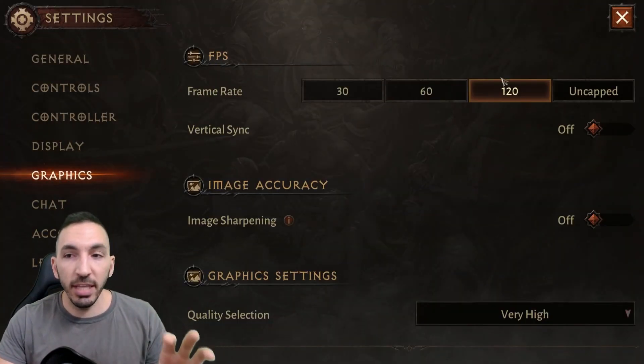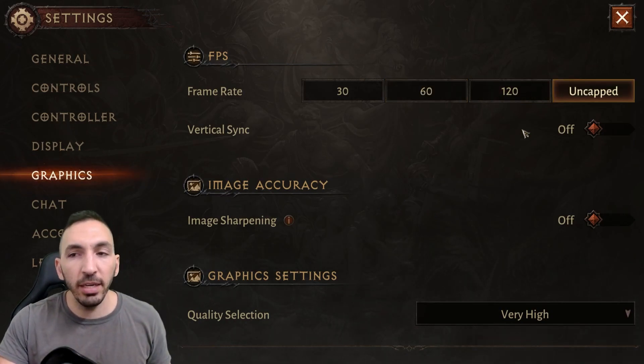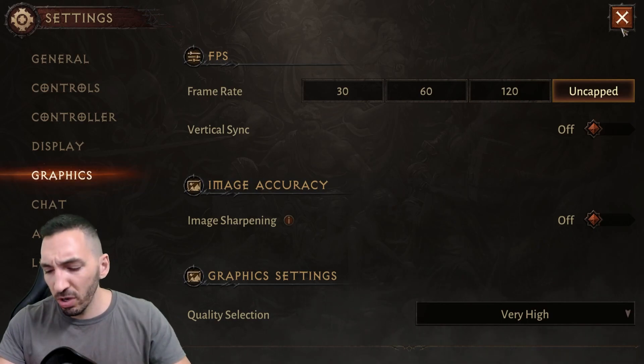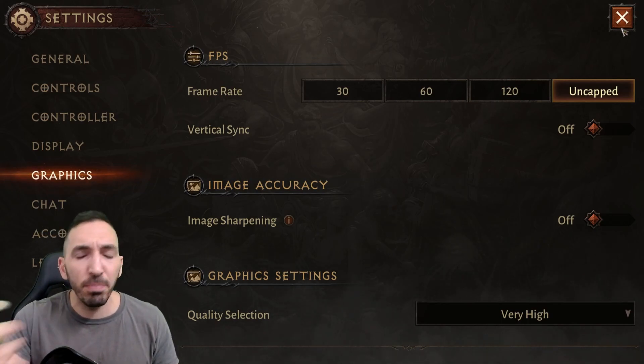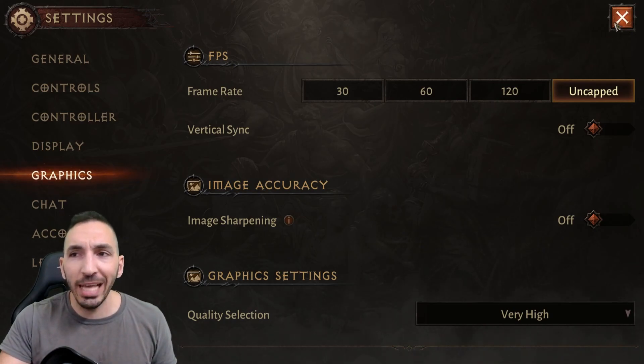Go over to the Settings tab, then the Graphics tab, and either click 120 frames or uncapped. Then make sure that VSync — vertical sync — is turned off. This helps a ton with how the controller feels laggy and the input between the controller and the actions taken by your class.